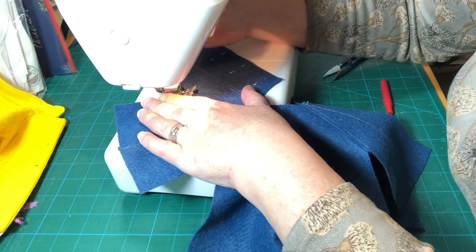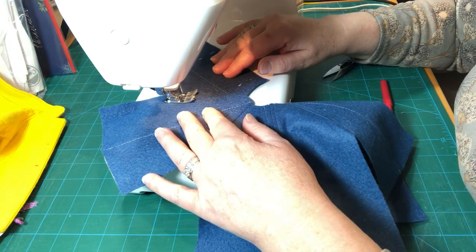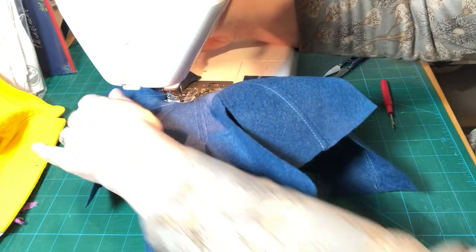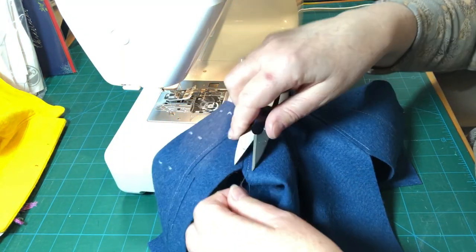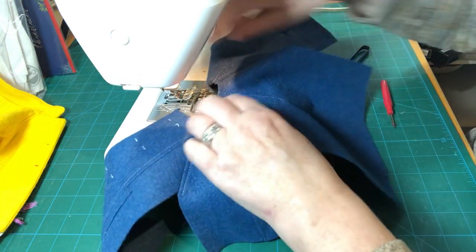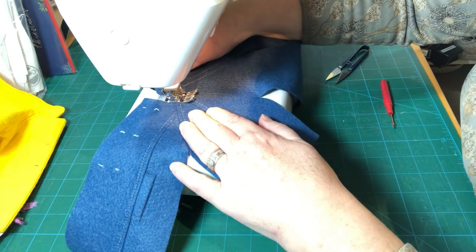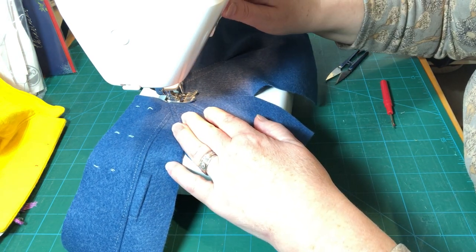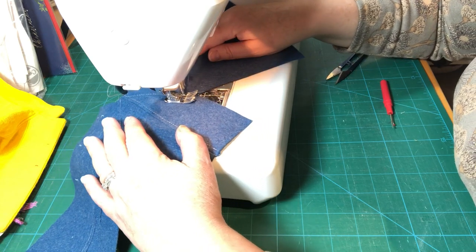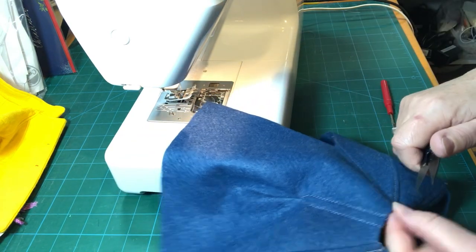From the top down again will give us the right orientation with our threads out of the way. Make sure we hold on to those so that I don't get a nest. Threads up.